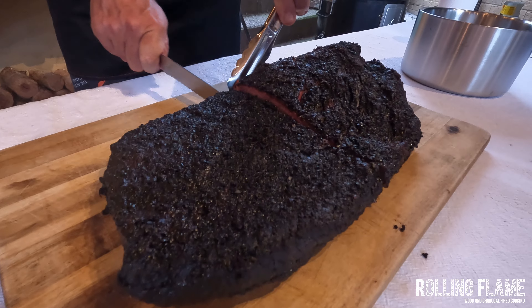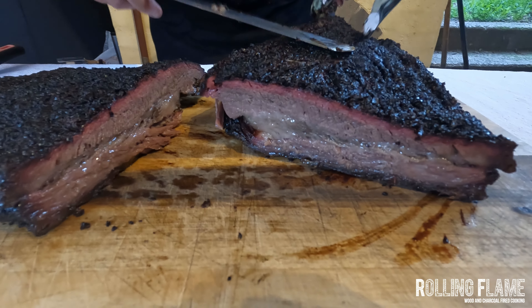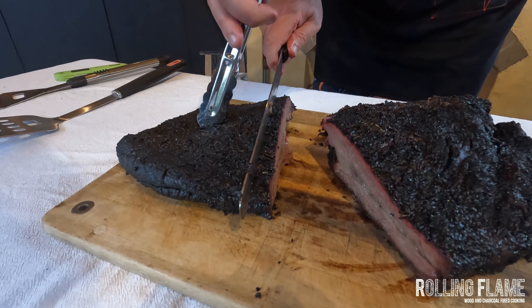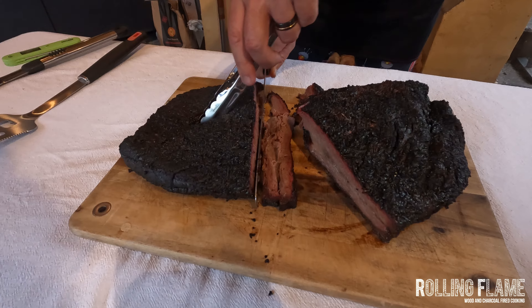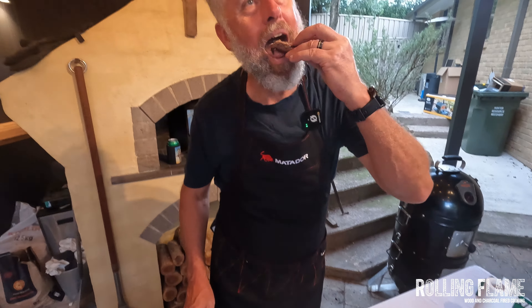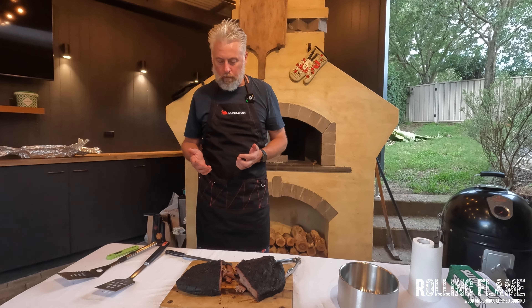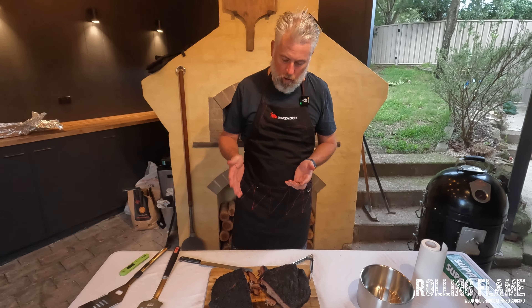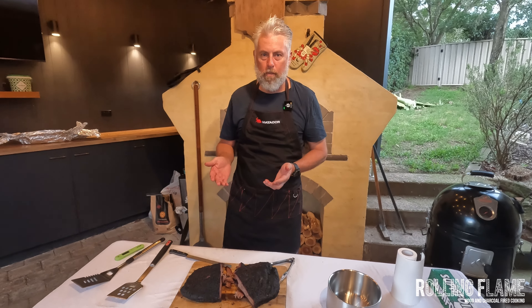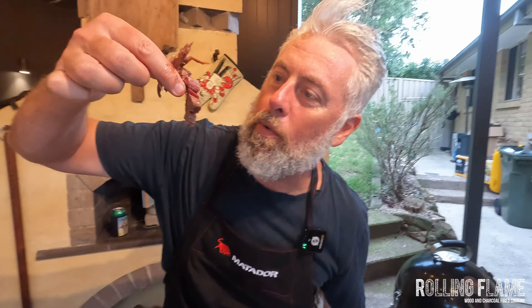Obviously it's falling apart. It's nice and juicy — beautiful and plump. I'm just going to take a slice about that thick. The bark is just oozing out juice — oh wow. The flavor is amazing: beautiful rich meat, very juicy and succulent, with an ironbark smoke flavor, nicely salted with pepper and garlic coming through as well. I would describe that as decadent. Super delicious — we'll see you next time on Rolling Flame.